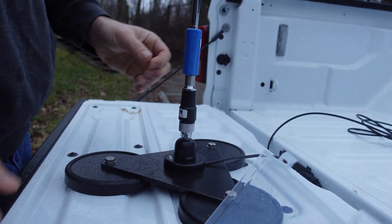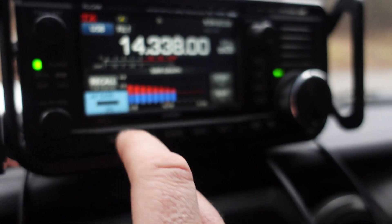On 40 meters I called CQ Parks on the Air from park K1012 as W9FFF. I started at 5 watts and plugged in the radio to get a full 10 watts, but it didn't make much difference. 40 meters was severely compromised and was pretty much a bust — I only made one contact, which was 48 miles away.